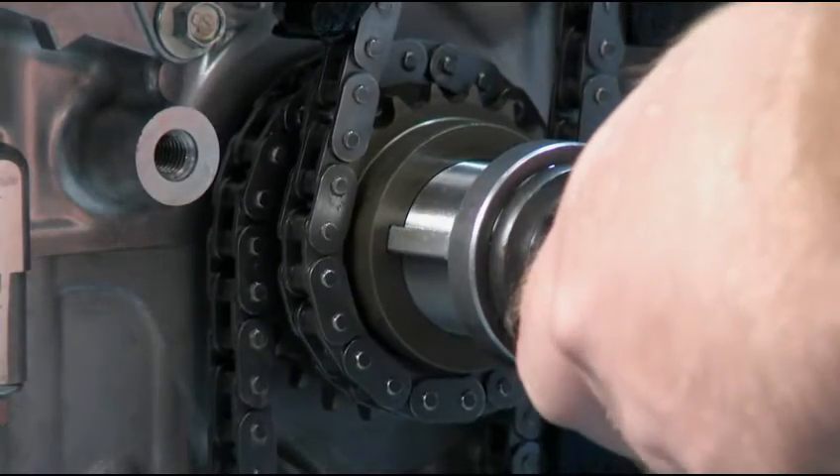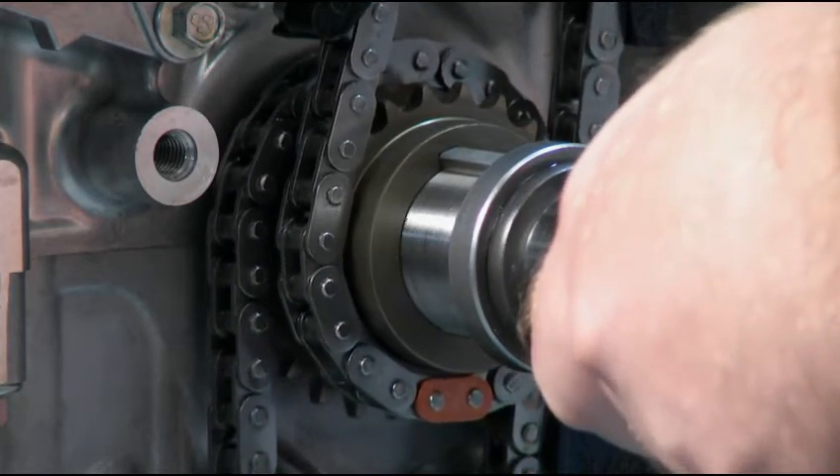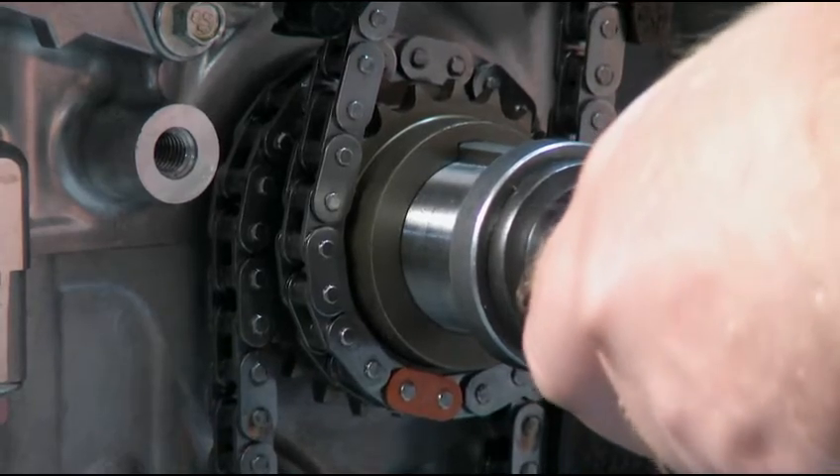First of all, the crankshaft pulley is keyed. If you recall, the previous Mazda engines were not. This is a huge improvement.